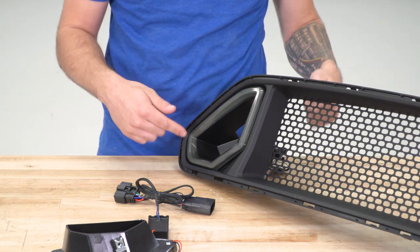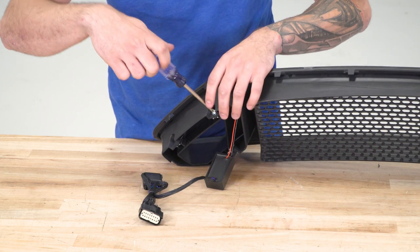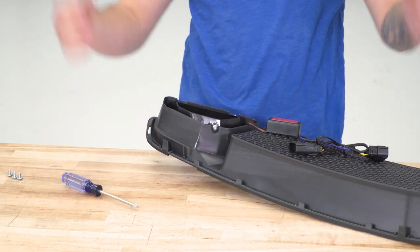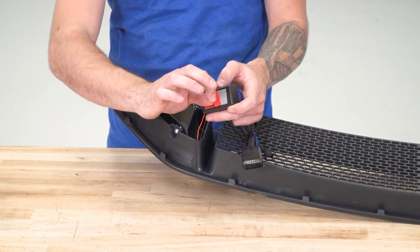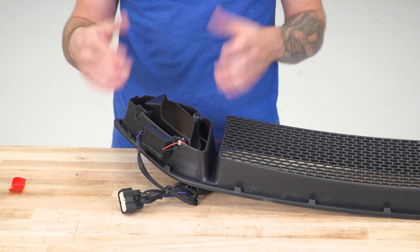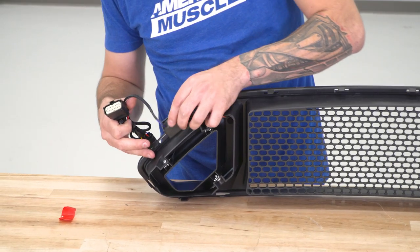Now we can bolt these down. We have Phillips head screws and small washers — pop the washer over the screw, grab your Phillips head screwdriver, put them through the hole that you drilled into the grille, and tighten them down into the push nut clip on the LED lights. Repeat that three times for each light, then do the same on the other side. With the LEDs bolted down, take the little ballast block, peel off the 3M tape backing, and stick it up at the top on the backside of the grille — put a little pressure on it for a really good bond. It's always a good idea to clean that surface first so the 3M gets a strong bond.